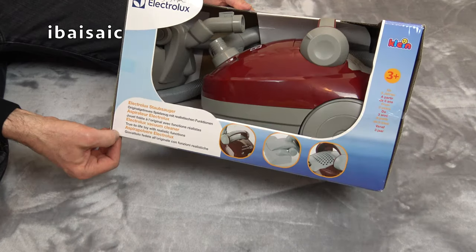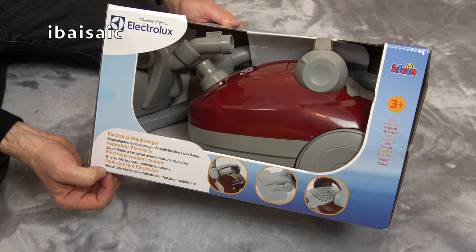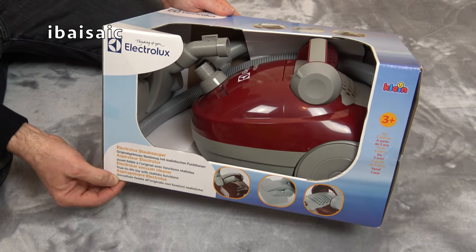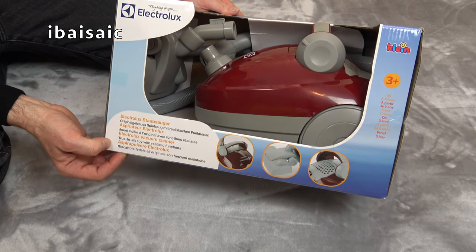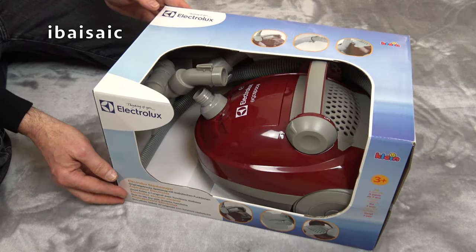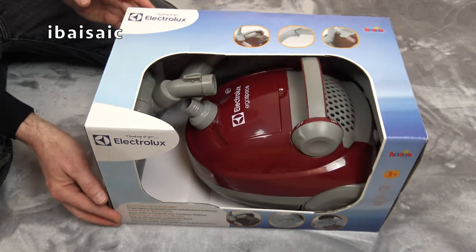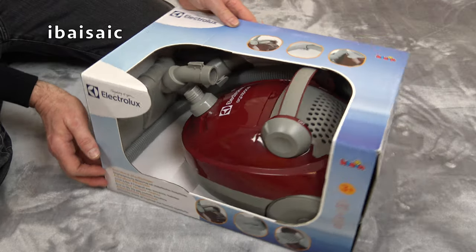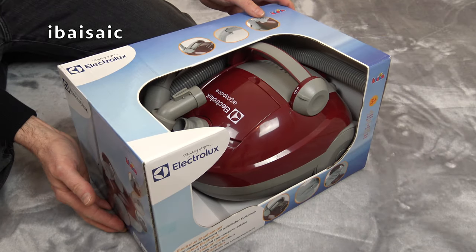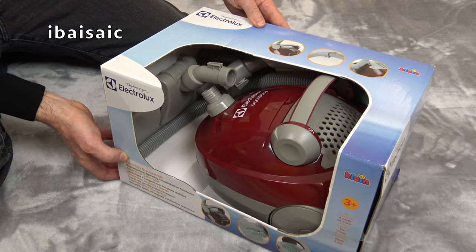Hello everyone. Today I'm going to be unboxing and demonstrating this Electrolux vacuum cleaner by Theo Klein. This is a scale model based on the Electrolux ErgoSpace canister or cylinder vacuum cleaner — it's just like the real thing but a lot smaller and with quite a lot less suction power, I imagine.